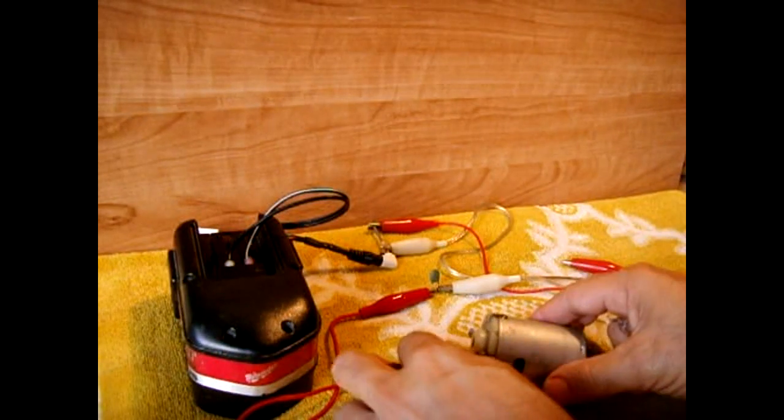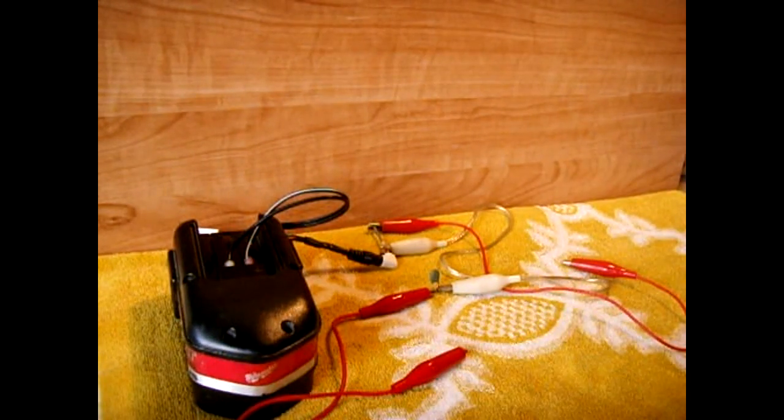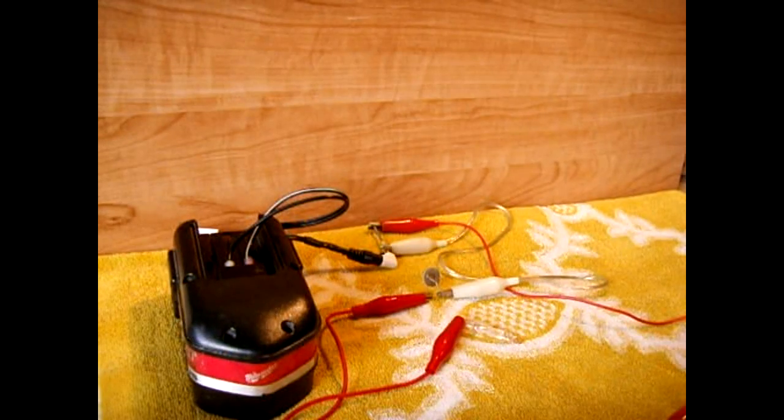I'm going to remove the NTC inrush limiter and switch it with a PTC inrush limiter. This is a PTC inrush limiter and I'm going to show you the difference.